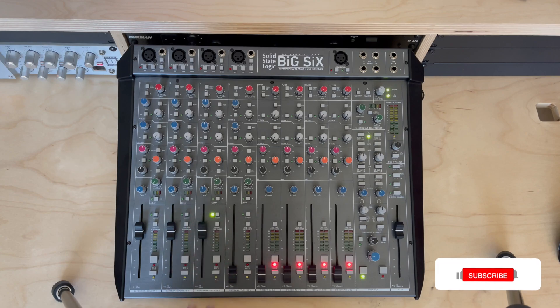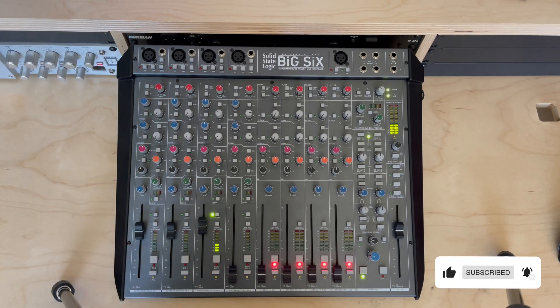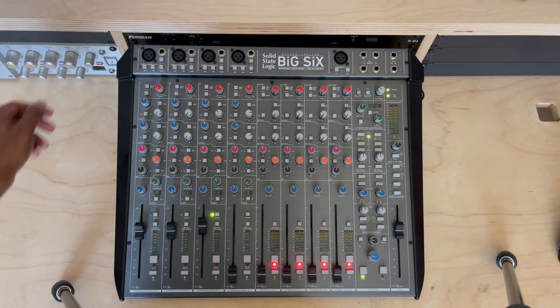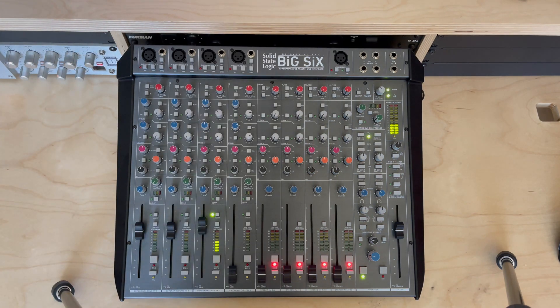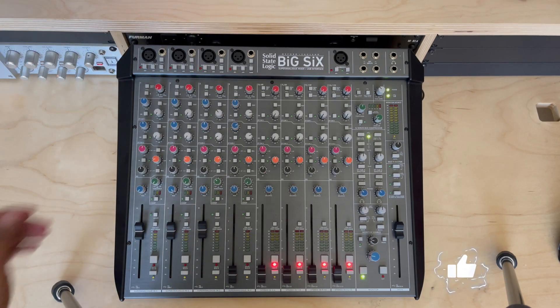I'm speaking into the microphone — mic check — there you go, now we're getting the signal. Turning my preamp up, I'm getting more of a signal. So that's how that works. Basically, if you have your instrument plugged into your outboard gear, you're not going to be able to use any functionality of the Big Six.